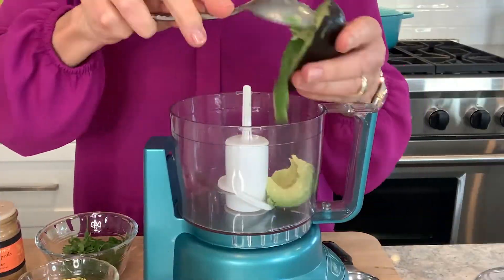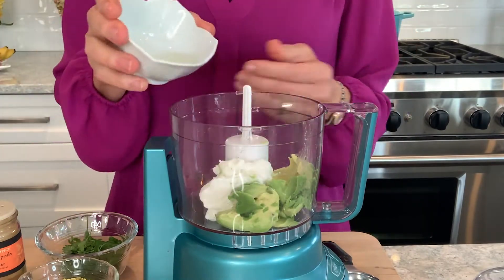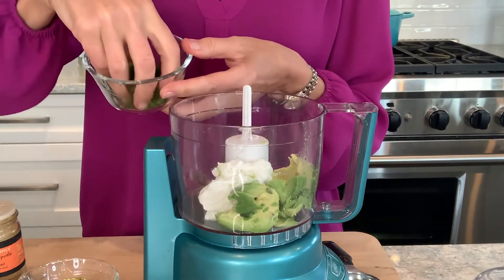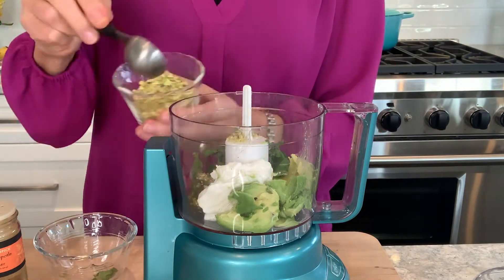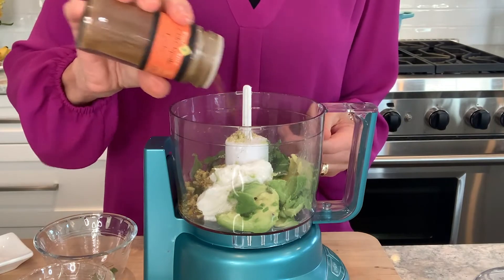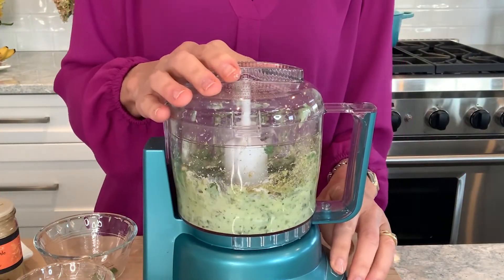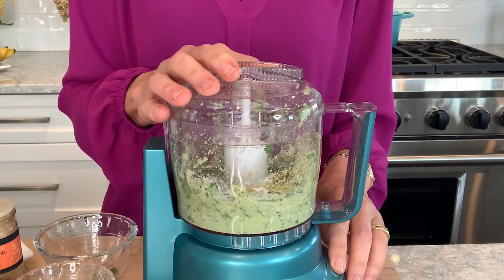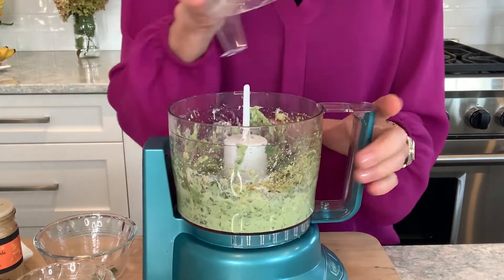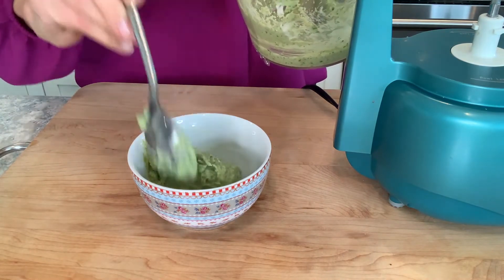For the crema, place half an avocado, two tablespoons reduced-fat Greek yogurt, the juice of half a lime, fresh cilantro and mint, two tablespoons of the chopped pistachios, and a pinch of salt and chipotle powder in the bowl of your food processor. Pulse until all the ingredients are smooth, creamy, and well combined. If you don't have a food processor, use a bowl and the back of a fork to smash everything together.